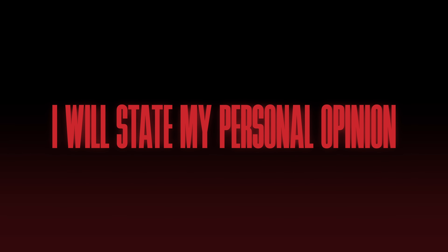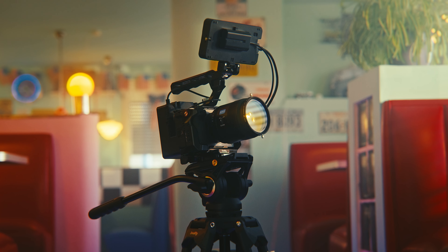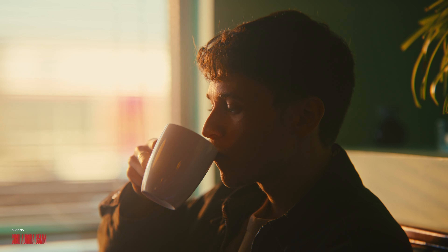I received this lens free of charge to create this review, and I do get to keep it afterwards. I wasn't paid, and as always I'm allowed to freely state my personal opinion. I'm 100% convinced that you watching this are smart enough to separate marketing jargon from useful and honest information. And as always I'm going to be providing plenty of real-world examples to help you get a well-rounded understanding of this lens.